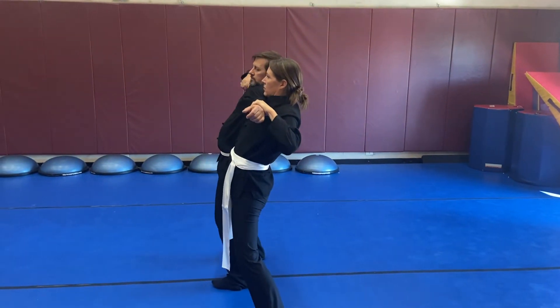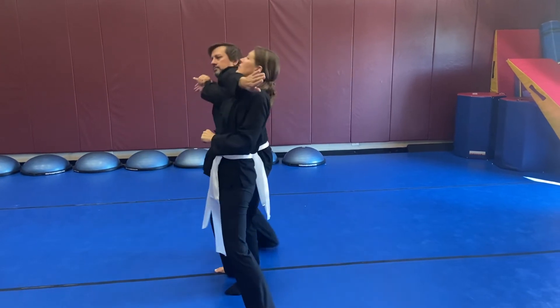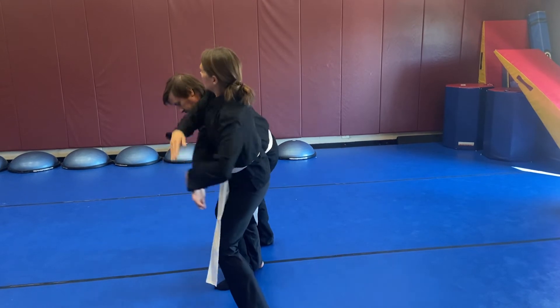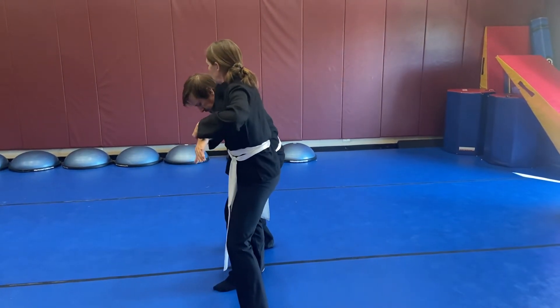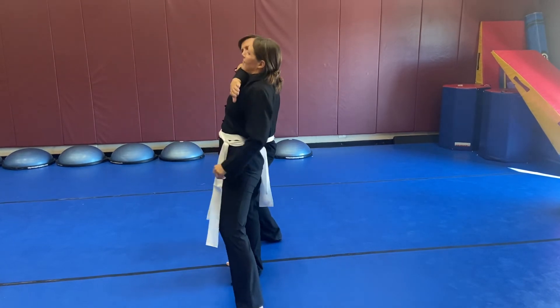Scott's gonna counter by readjusting his foot, lean her forward, reverse the arms into a turn, then she'll reverse it. Step behind and grab, pull the hand back and go to the neck, lean him back. And then he'll step back and keep reversing. The drill can keep going on from there.